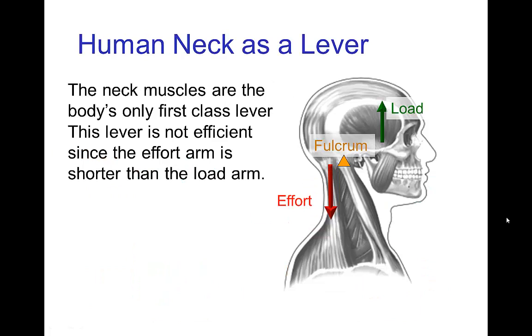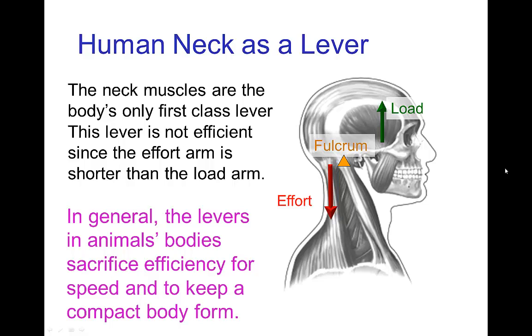Finally, there's only one first class lever in the body, and that is the neck. The neck muscle pulls down in order to lift the head, but this one is also inefficient but fast because the muscle is located close to the joint where the fulcrum is. You might be surprised that levers in the body tend to be inefficient, but the reason we sacrifice efficiency is that it's usually more important for the limbs to be fast — especially because muscle contractions are over a relatively short distance, and you want to move the limb over a large distance with only a short muscle contraction. This serves to maintain a relatively compact body form in animals.